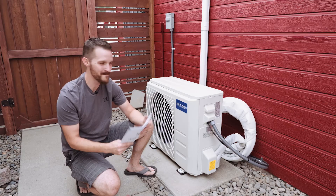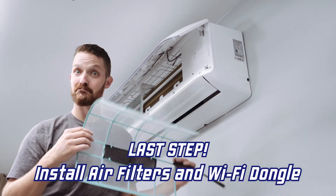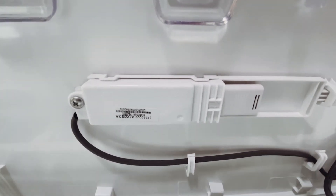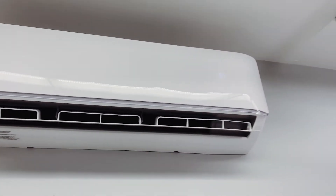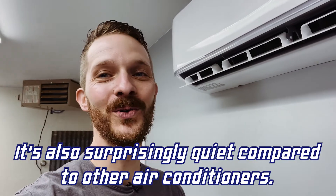Let's go turn this thing on for the first time and hear it run. Oh, I saw it! Cold air is starting to blow into my face. We got the temperature right here — it's already cold. It's only been on for maybe a minute and it's gotten pretty darn cold. That is awesome.